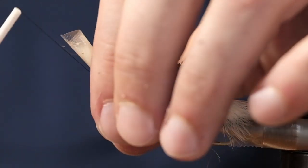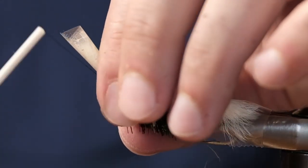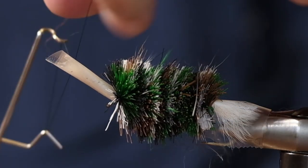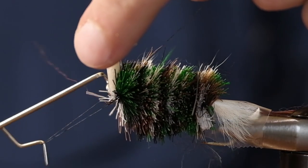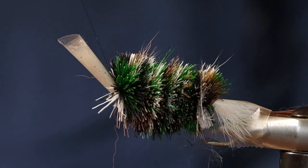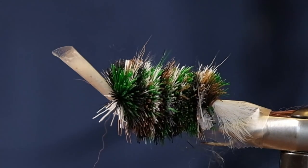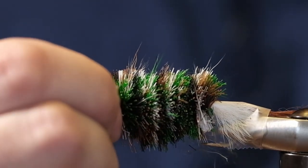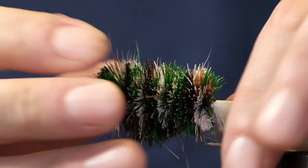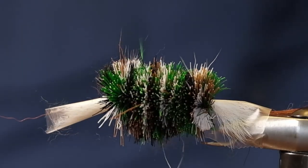We're just going to flip that wing up, leaving the tape on, tie this off and snip that off. You can put that tape back over and give it a good fluff because we're going to go into trimming now.